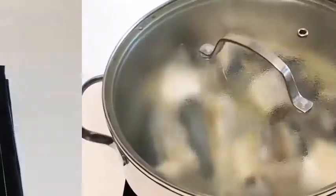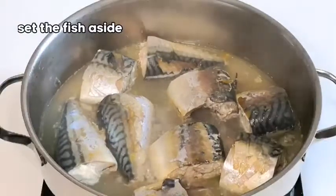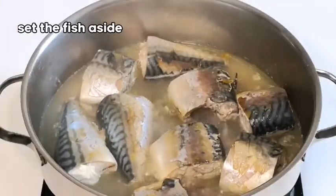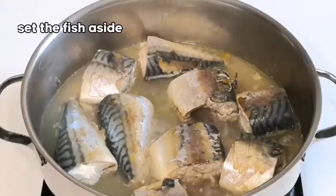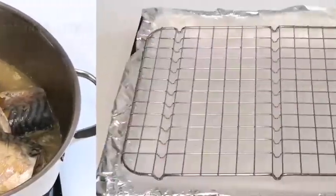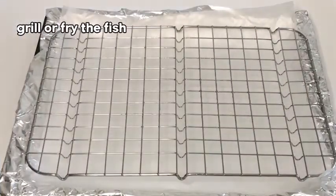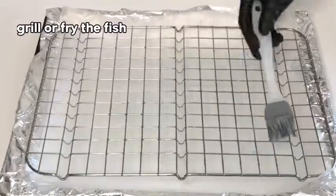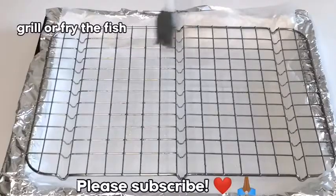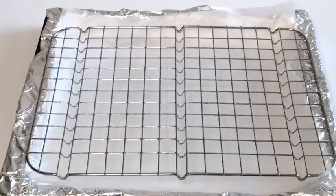The fish is done. I'm just going to set it aside and allow it to cool down a little bit. I'm going to grill my fish in the oven. If you want to fry yours, you can just go ahead and fry it. I try to avoid too much frying.